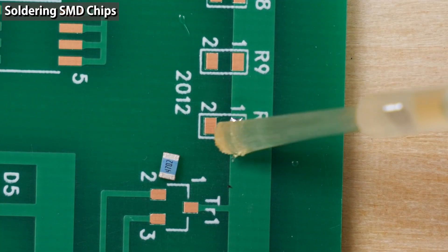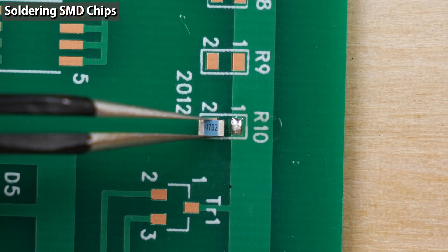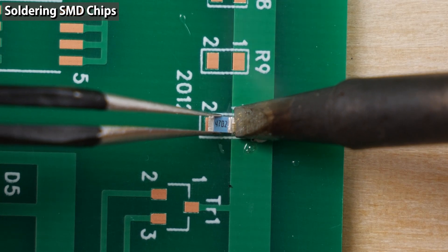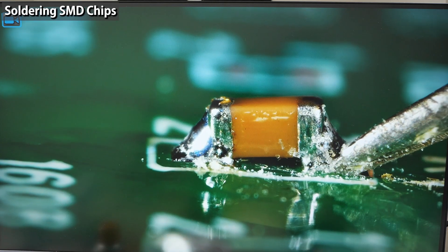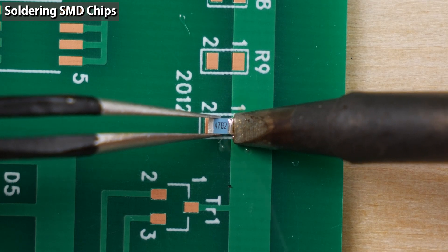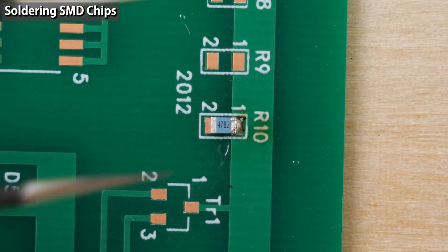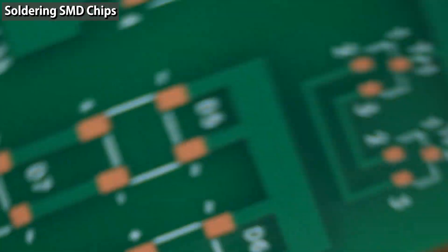Apply flux to the solder. Hold the component with the tweezers and slide the component on the printed circuit board to the soldered pad. You must slide the component on the circuit board so the component will not be lifted while soldering. Lifted components can cause defects later. If the position wasn't good, resolder. If you resolder many times, the flux will be insufficient, so add some flux in that case. The component is tacked down successfully.